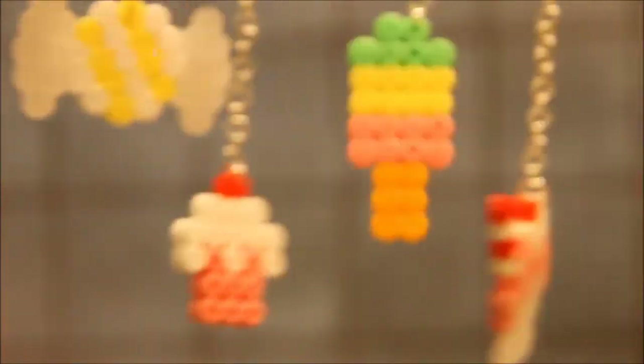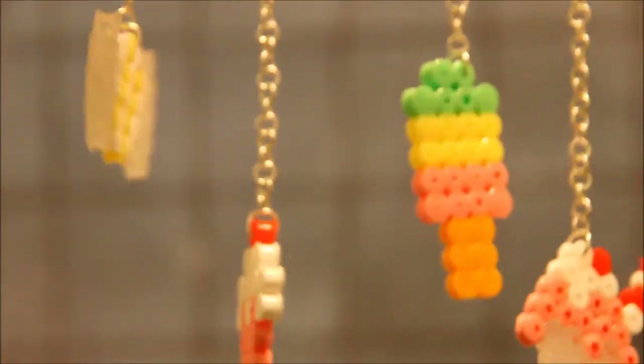And then the last thing I made is huge — I made a perlo-piece, and you can hang it up on your wall. There's this pony and some candies hanging down from it.